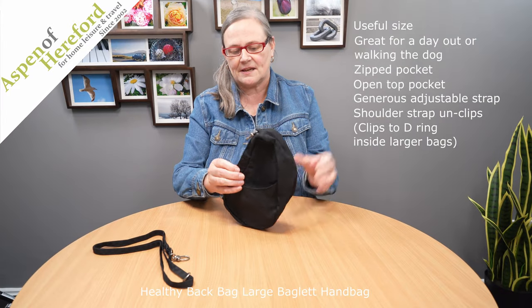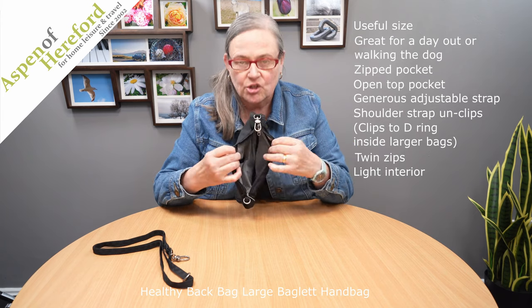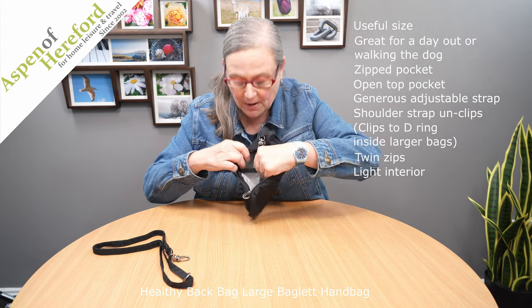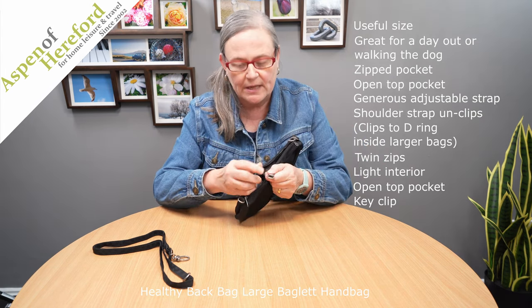You access the inside of the bag with these twin zips here, where you'll find the signature silver lining which makes it really easy to find things. On this side of the bag we have an open top pocket, and on this side we have a really useful key clip.